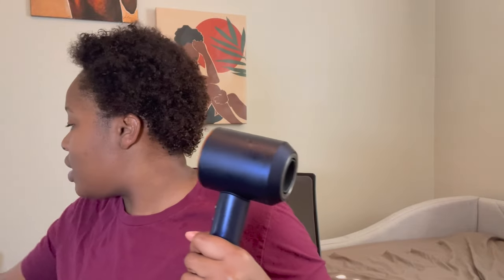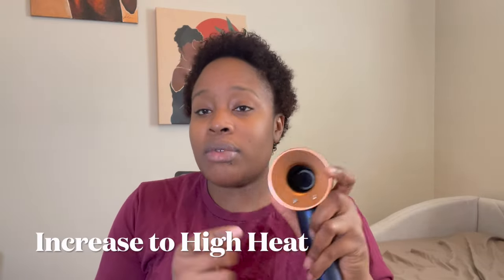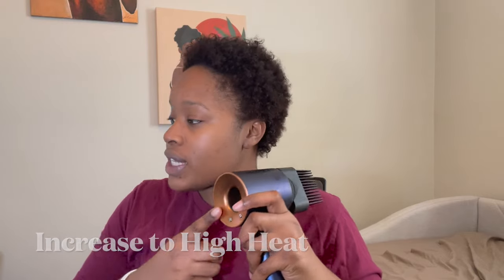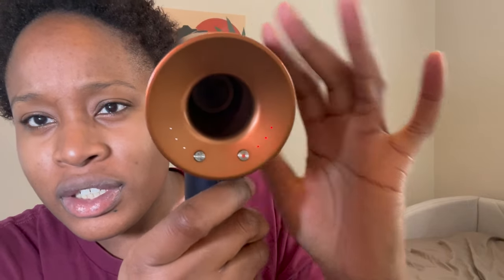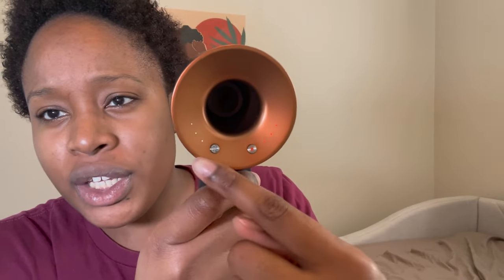It's more dry now, so I'm going to take off the concentrator nozzle and put on my comb attachment. Now I'm going to increase the heat to high — three — and keep the speed the same, and go through to stretch out my hair.